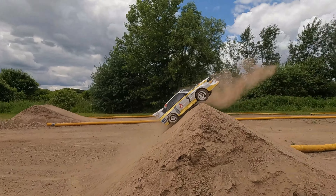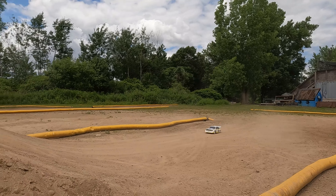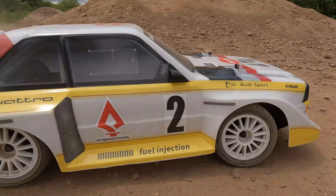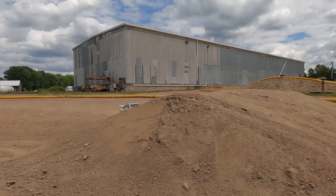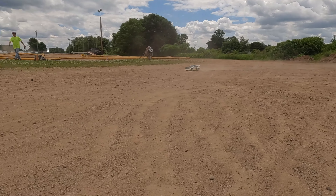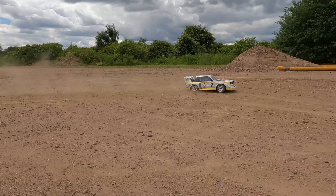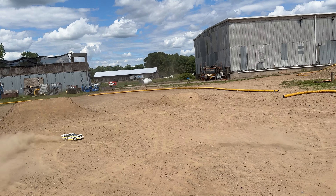Rally's cool — definitely love rally. I just kind of wish it was bigger in my area. This is some good stuff. Bank that corner — that was sick. Dirt donuts, gotta do dirt donuts! The front wheels are a little bit bigger than the rear. I love sending this thing — you could just send this one for days.